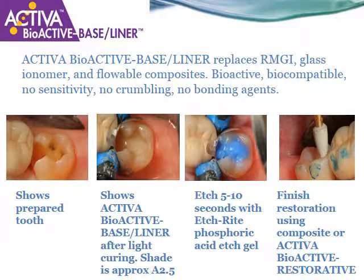When using Activa Bioactive Baseliner, simply cleanse the prep after you have prepared the tooth. Apply Activa to the surfaces of the dentin and light cure for 20 seconds. Then perform your etch and bond procedure over the top of Activa Baseliner if you are using composite. If using Activa restorative material on top of the Baseliner, simply etch the rest of the preparation for 5 to 10 seconds and place Activa restorative material and light cure.